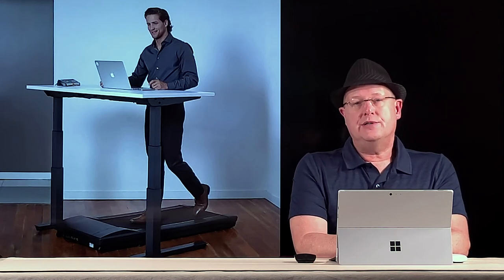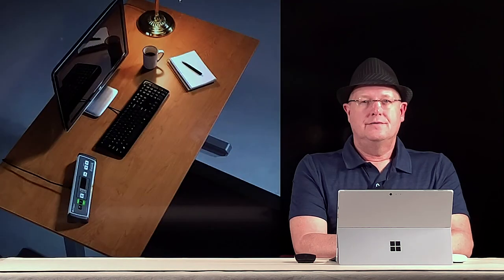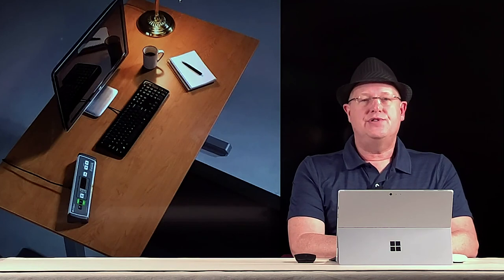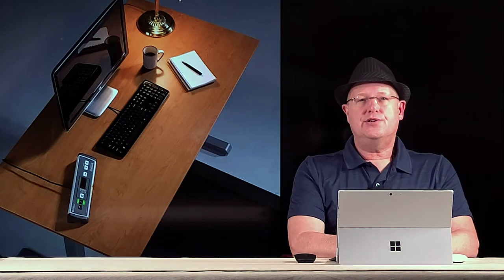One of the really nice things about this model is it actually counts the steps every time you take them — every time your foot drops, it registers a step. The manual does say that for someone under 100 pounds it's not as accurate, but most people probably break that ceiling. I wouldn't recommend using the same shoes as the gentleman in this photo. You can see the controller situated on the desk, which gives a nice scaling reference next to a standard keyboard.